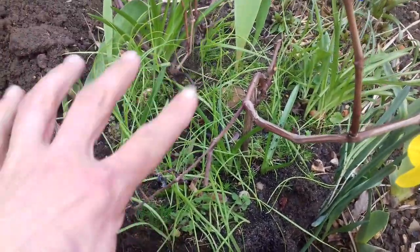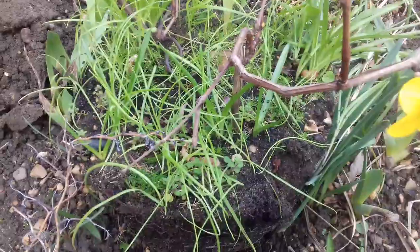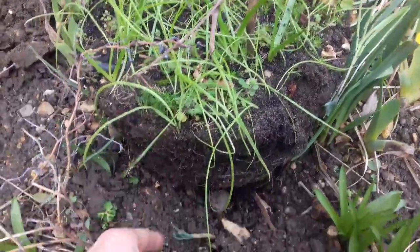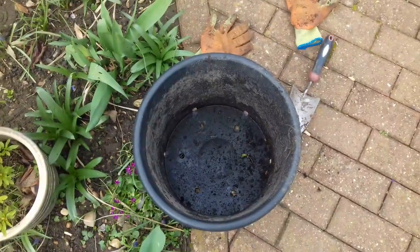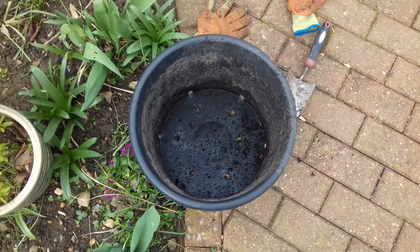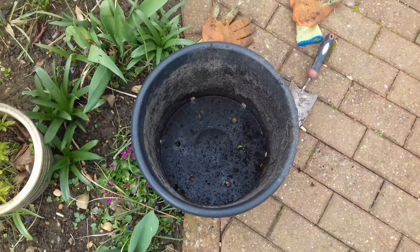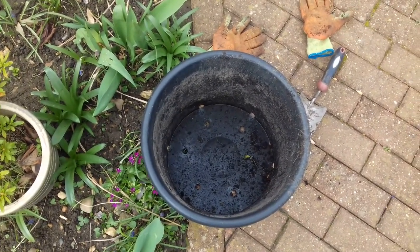What this vine had done is it had layered itself. I think there's two vines here and they took very well. So I dug them up with a bit of soil around them and I put them into this pot here. They've actually been in this pot now for a few years. This isn't my address — this is somewhere else — but I've given them away to someone who wants to get into grape growing, which is something I'm very much into.